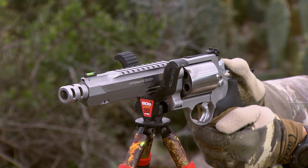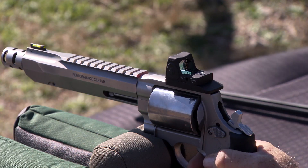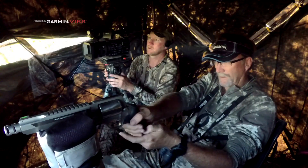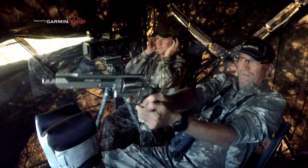We put compensators on for less muzzle flip. We put integral rails on it. We do action jobs so your trigger's a lot lighter and a lot smoother. You don't have to worry about your mount coming loose because it's integral to the barrel. You can expect about a three and a half pound single action trigger pull out of the Performance Center and about a 10 pound double action trigger pull.